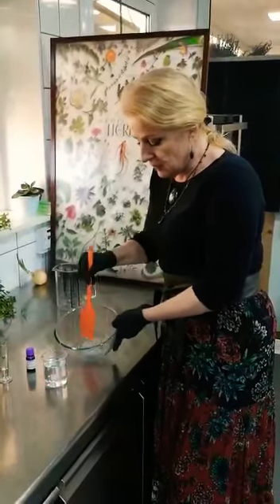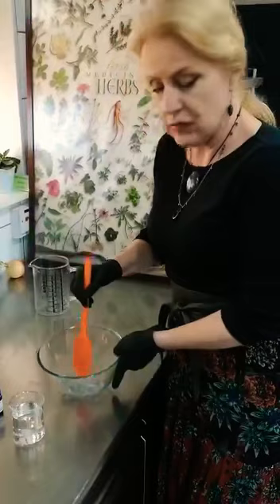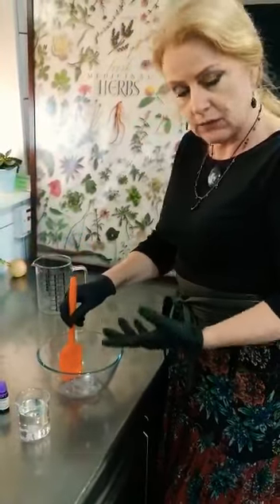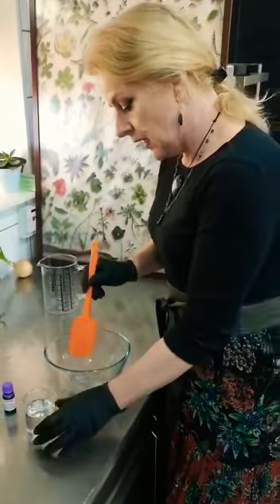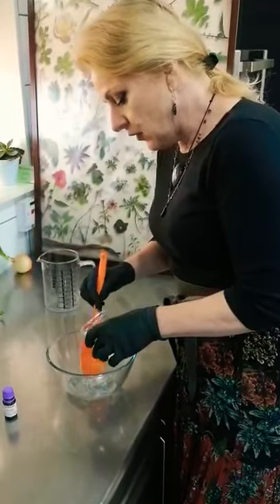We start by putting the aloe vera gel in a bowl. You can use store-bought aloe vera gel, the kind you would find as a skin product — either a body gel or what have you. It has to be pure aloe vera gel, over 96%. Then we slowly add the alcohol to that.